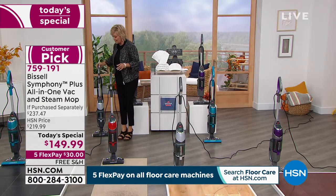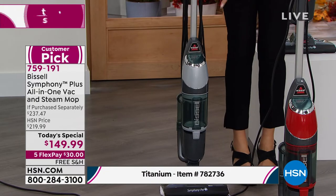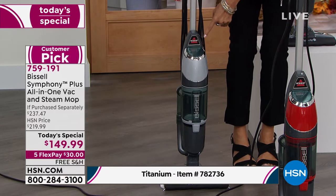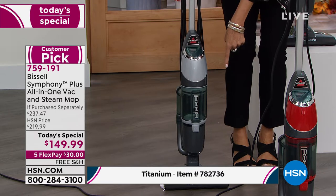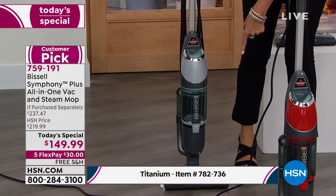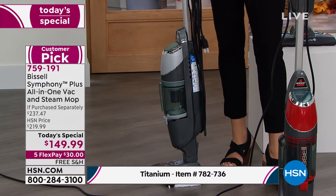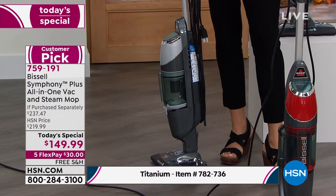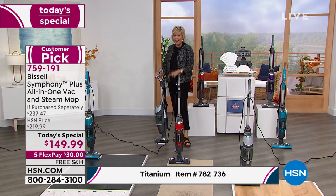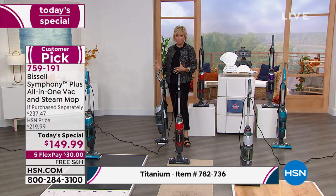This color actually sold out earlier. We were able to call Bissell and get more. It is still available — it just happens to be under a different item number at the bottom of the screen. The item number is 782736. If you like the titanium, it has been the number one bestseller all day. It sold out early, we do still have it under a different item number, and it will arrive by September 7th. You still get the full value and the color.